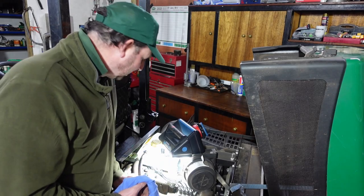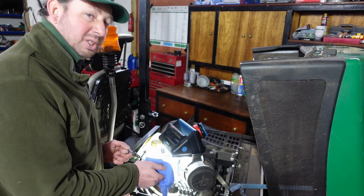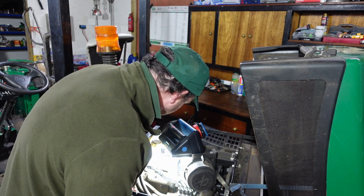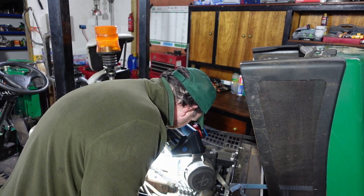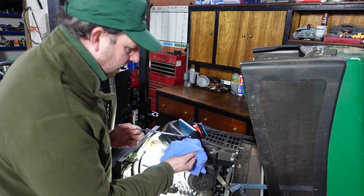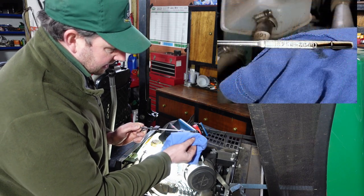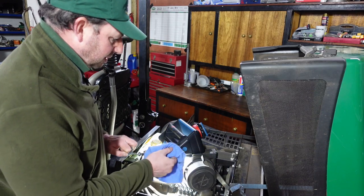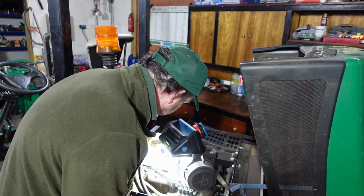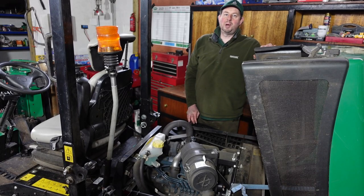Now we're around this side of the engine, I can reach down and pull out the dipstick. I'll give it a clean off — best practice, even though the engine hasn't been running. Push it back in as far as it will go, pull it out, and we can quite clearly see we're between min and max. It is a little bit on the low side, so we could probably do with a small top up. I'll do that before we take it out mowing. Now we can close the engine bay up.